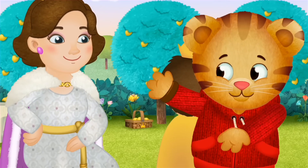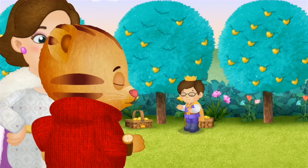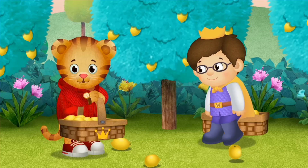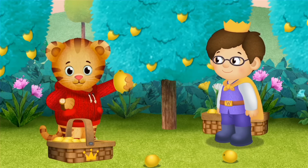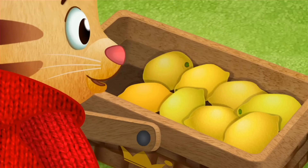And now, we can keep picking lemons for a lemonade stand. Get royally ready, Daniel! Whoa! Shake, shake, shake! Count with me. We were at six, remember? Six, seven, eight lemons!